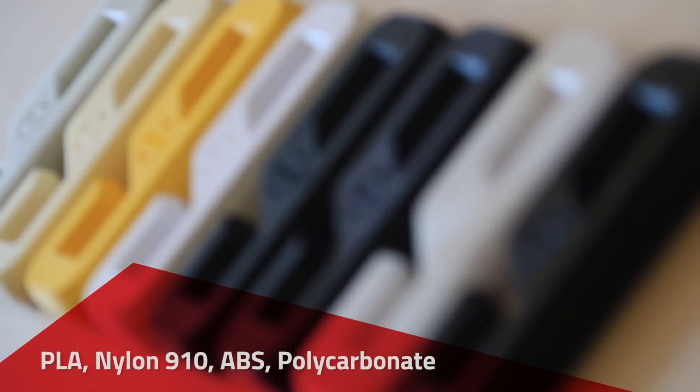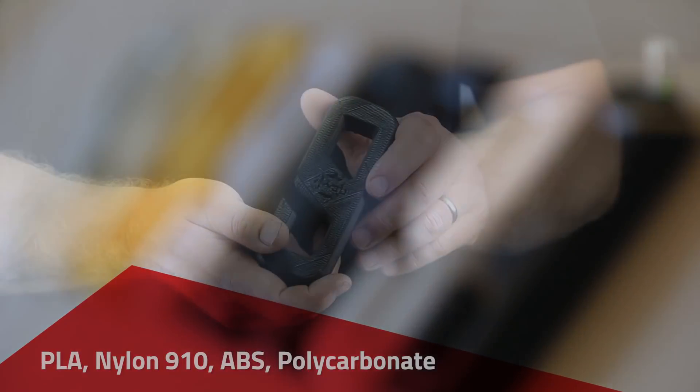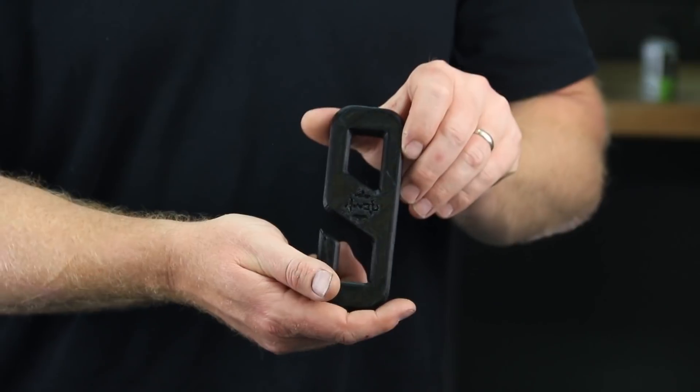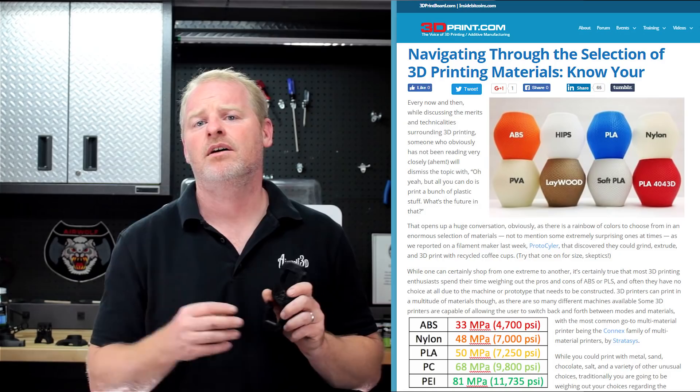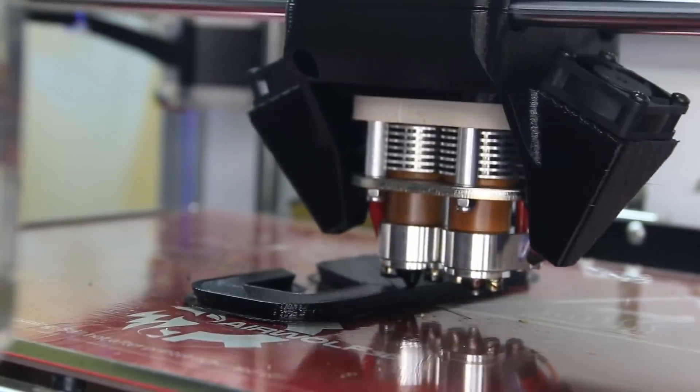Specifically, we'll be talking about PLA, nylon 910, ABS, and polycarbonate. We'll test each material by printing a common hook and then loading the hook until it fractures. The hook that holds the most weight will correspond to the material that has the highest tensile strength. And to back it up, we'll pull some information from a great article from 3dprint.com specifically talking about the tensile strength of all the different 3D printed materials that we will discuss today.